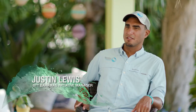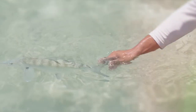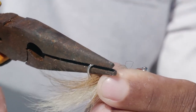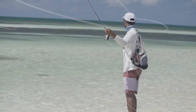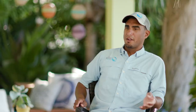My name is Justin Lewis, and I'm the Bahamas Initiative Manager for Bonefish and Tarpon Trust. Today I'm going to talk to you about best handling practices for bonefish. It's very important to crimp your barbs on your hooks prior to going out — that minimizes handling time once you have a bonefish next to the boat. We also recommend you don't use anything less than 12-pound test tippet. This allows you to put pressure on the fish and get that fish in as fast as possible. When handling the bonefish, it's very important to keep that fish in the water for as long as possible.